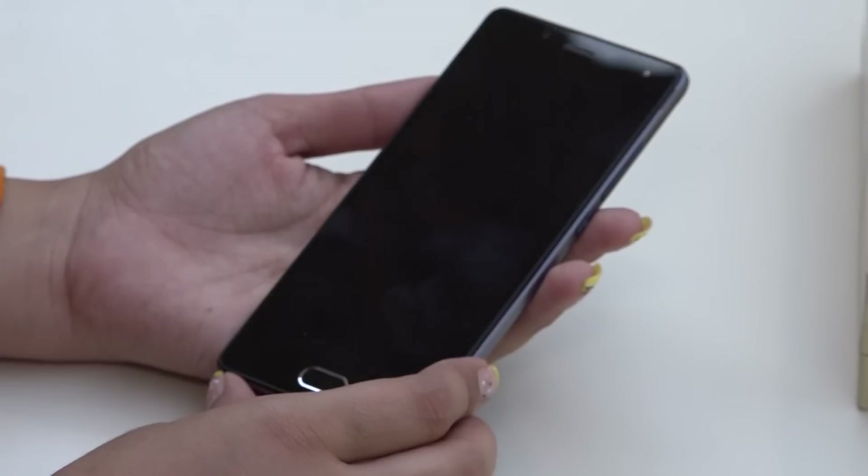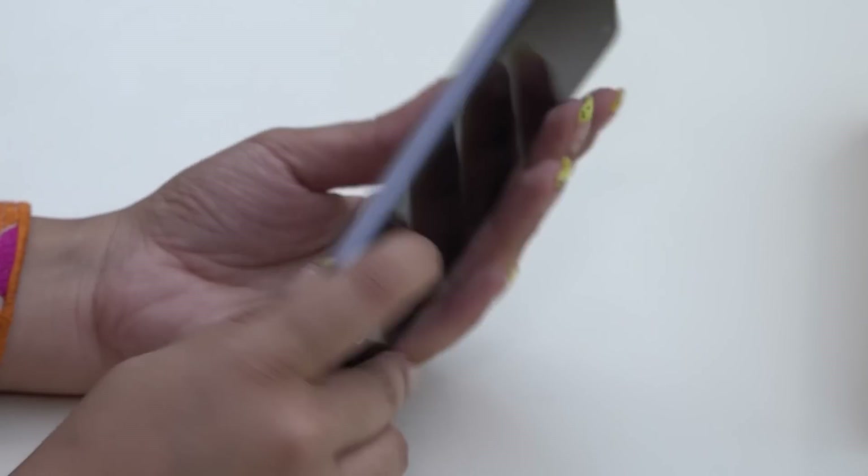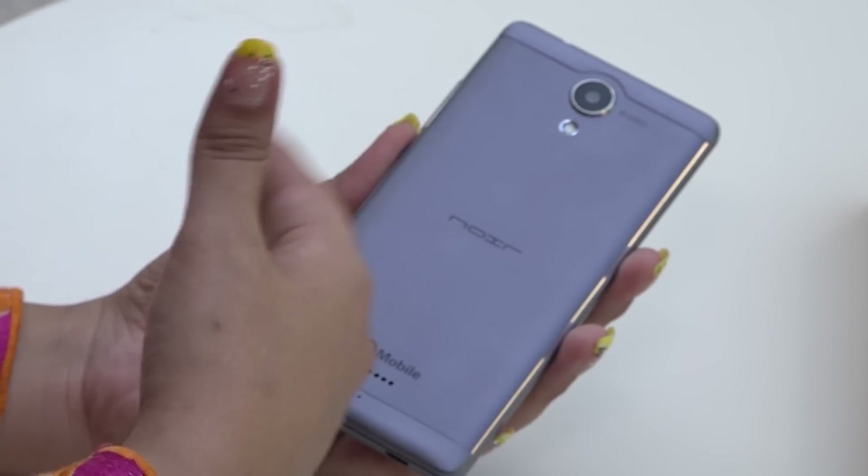You can see this handset — it's a 5-inch HD IPS LCD. First, we'll talk about the design and branding of this handset.